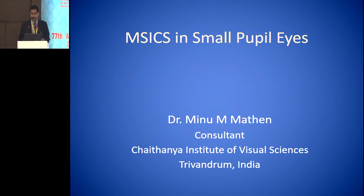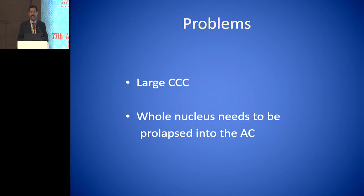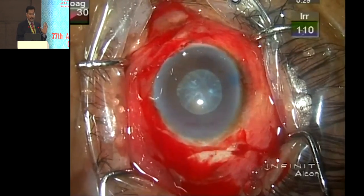Thank you, Dr. Suvin, for inviting me for this session. We all do SICS. And last he told us he'll use iris hooks when he converts to SICS. I have heard many talks that in small pupils there's no need for iris hooks — whatever pupil, you can do SICS. That's fine with people who are good at that. I have no financial interest in this talk. The problem is that in SICS we need a larger rhexis for bad cataracts — very hard cataracts, very bad corneas. The whole nucleus has to be prolapsed into the anterior chamber in toto — that is the major difference from phaco. Here it is a mid-dilated five-millimeter pupil, a very hard nucleus and hypermature cataract. In a bare-handed technique, if you touch the bottom part of this rhexis, you can extend it and bring it inwards.